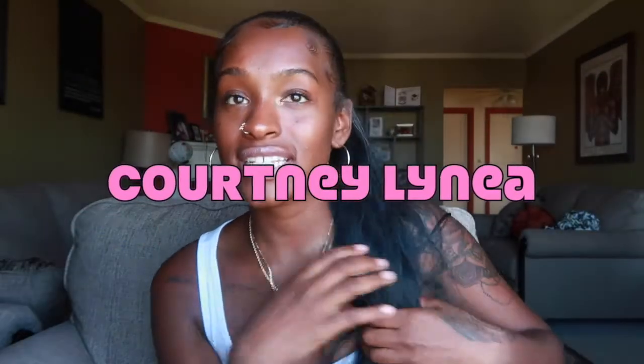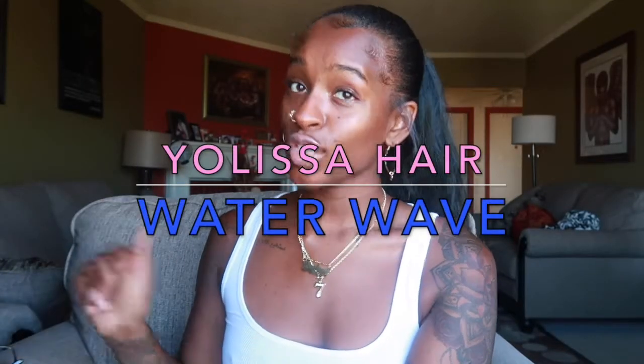Hey guys, it's your girl Courtney Winner. And today I am doing an unboxing for the company Yo Lisa Hair.